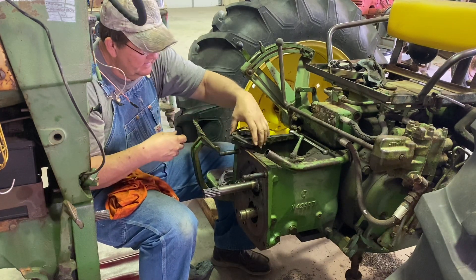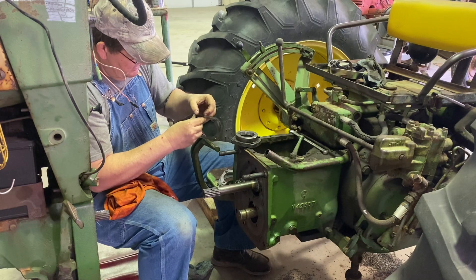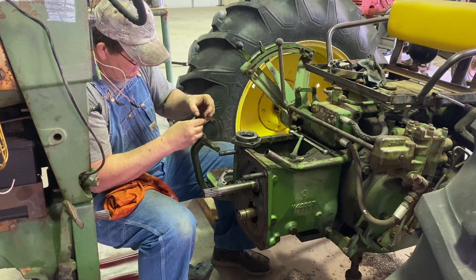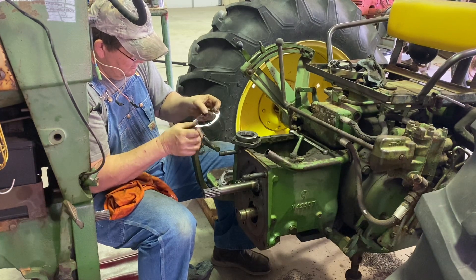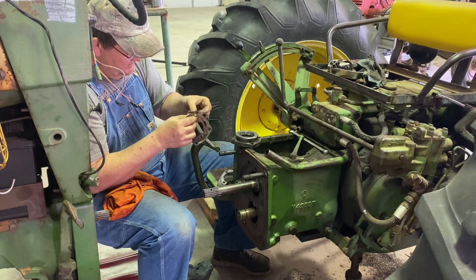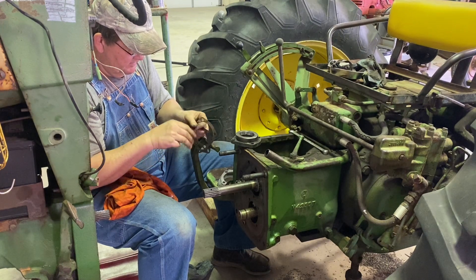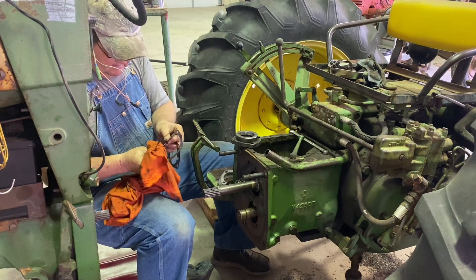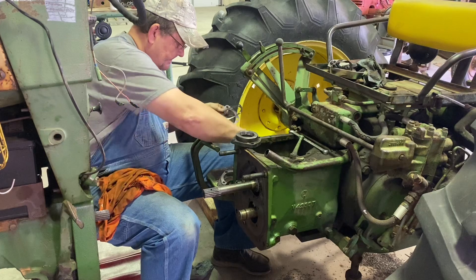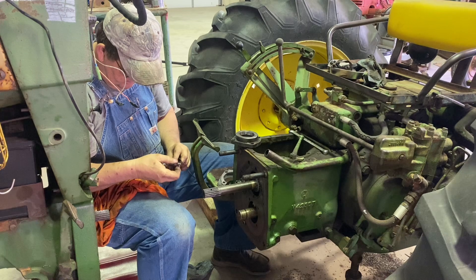Hopefully they will have some 10-thousandths shims. I believe the shims... pretty close. Okay, that is a 10-thousandths.